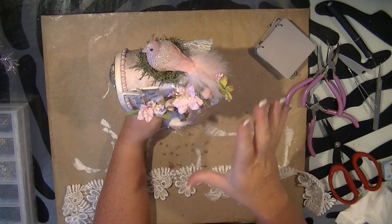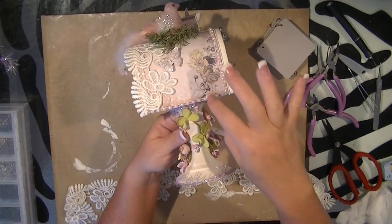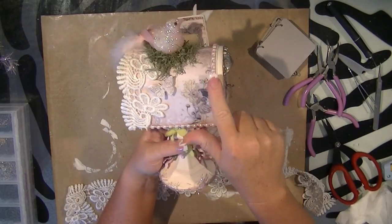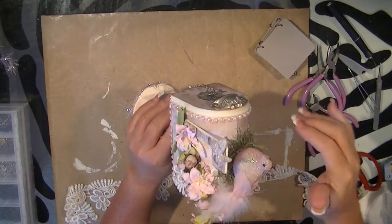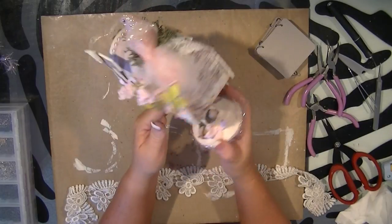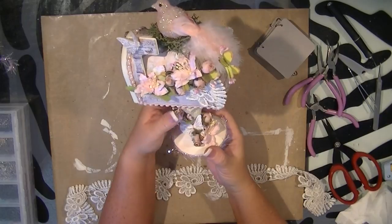Then what I did is I took flat back pearls and went all the way around wherever the paper butted up against something. This paper butted up against this piece of paper and I didn't want the seam to be seen, so I went ahead and covered that with a flat back pearl. The paper met the tin part of my mailbox here, so I also wrapped it around the front. Then I laid my sprays out — I had a couple of sprays that I just wrapped around the base here, kind of falling off the project a little bit.